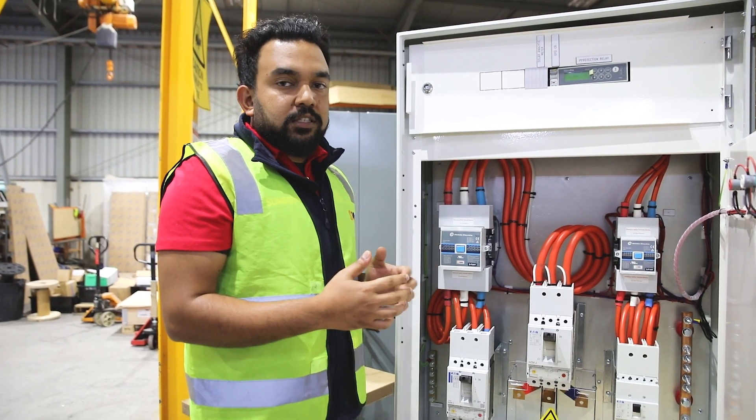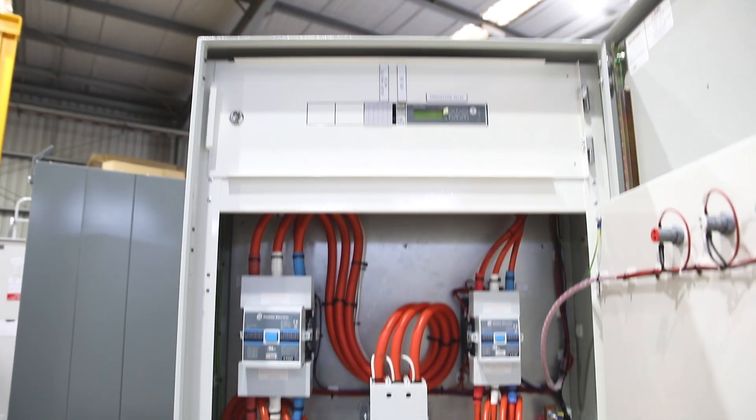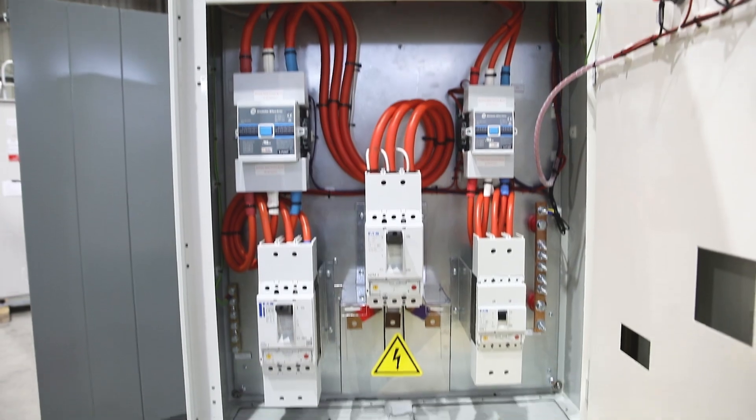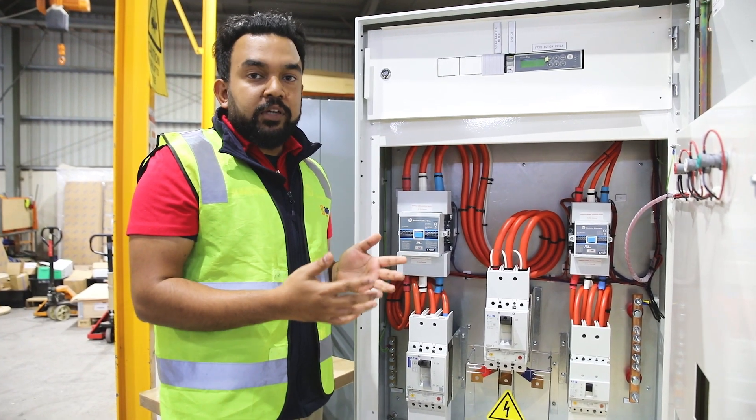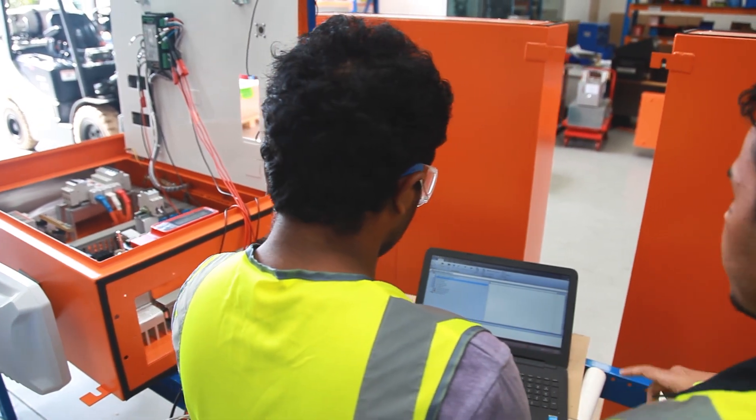The specialty of this custom-made switchboard is the compact design, and we have provided a segregation for the control section. We also did in-house secondary injection testing so the customer can commission the board once it arrives.